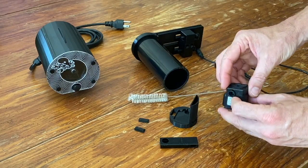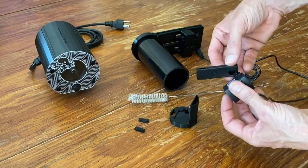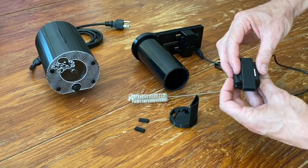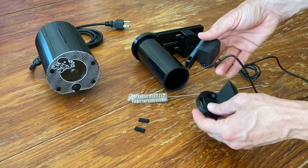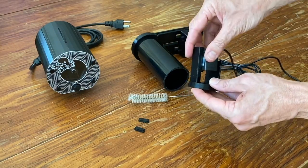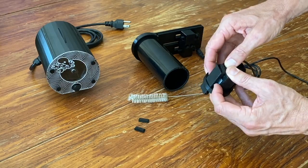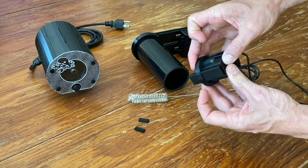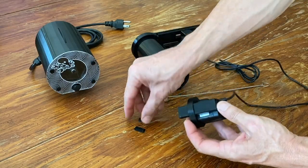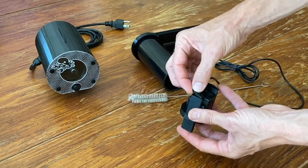Reassemble the pump and the nozzle and press into place in the divider disc. Note the small circular well for the power cord in the disc. Replace the caps — they are identical, so just put one on either end.